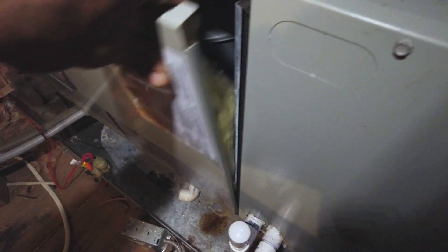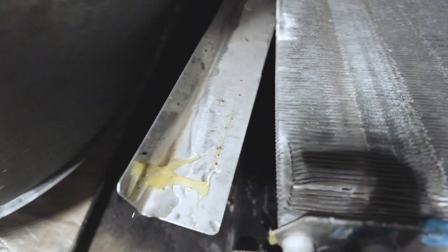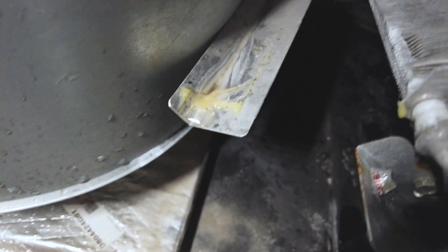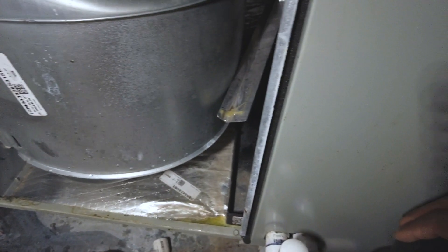I saw it leaking here, drip leaking right here, so I opened this up. The water was dripping off the foil into this area here, fully saturating the whole cabinet, and it would just build up and leak down into the ceiling, causing a little bit of ceiling damage in the bathroom.